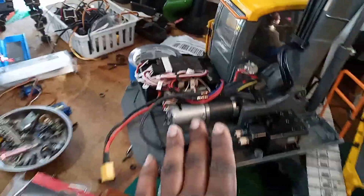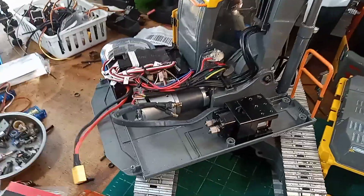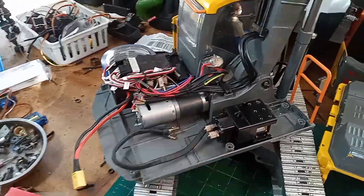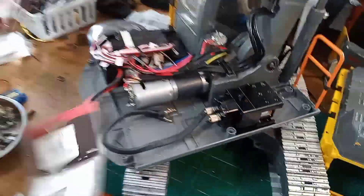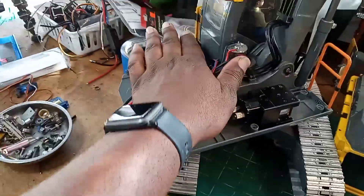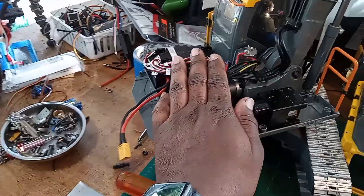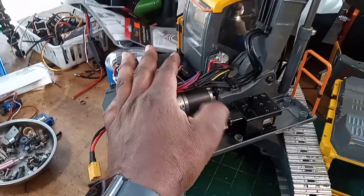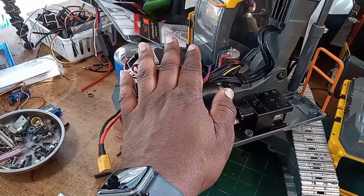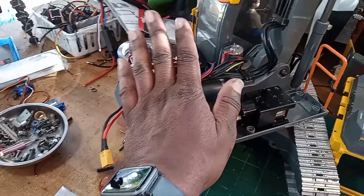I want to elevate the electronics a little bit because I tend to be kind of messy when working on hydraulics, and I don't want all my wires and electronic components getting covered in oil all the time. That's where I am right now. I'm going to go make the tank and hopefully I can show you guys how it looks when it's done.